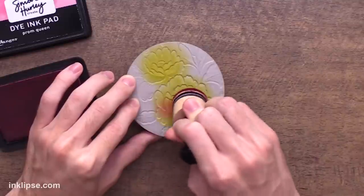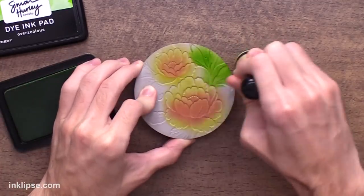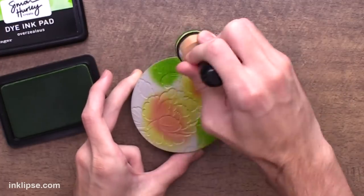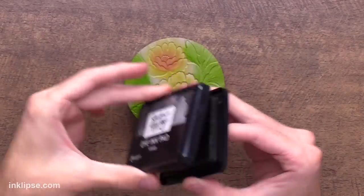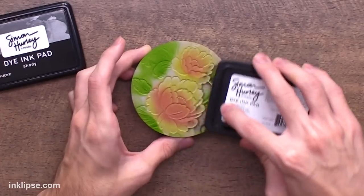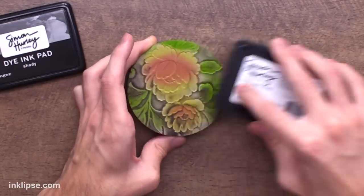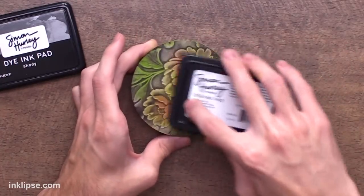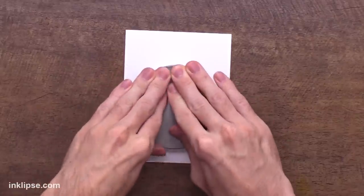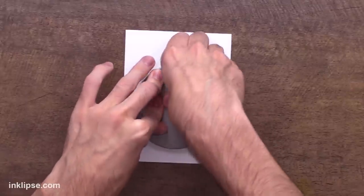This also allows for a little bit of shading, so I can go in with some Prom Queen on a different blending tool and add shading all over the floral. Then I'm going to go in with a little bit of green for these flourishes, adding that green in those specific areas — this is where the blending tool comes in handy so you can separate out the flowers from the leaves. Once I've added that ink down, I'll bring in Shady, the dark gray color — this is where that 3D folder really comes in handy. I'm going to add the gray down on top of the surface so that the raised surfaces collect the gray and the lower surfaces don't get that gray color. I'll lightly mist this down and if you want that lower area to transfer, you have to give it more pressure than you usually would.